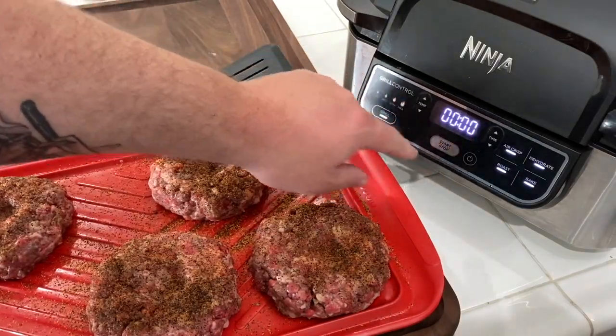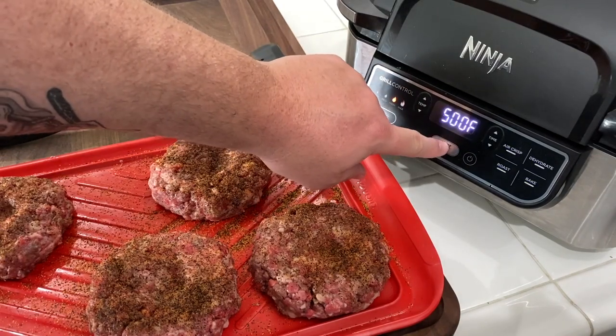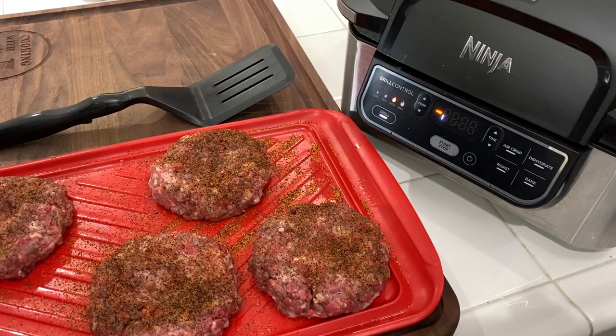Let's get over to the Ninja Foodi Grill station, otherwise known as my kitchen island. Let's get this thing on, get it preheated — we are going to use Grill High, hit start, and it is going to take 7-8 minutes to preheat. Then we'll get these burgers in.